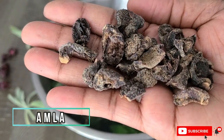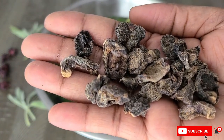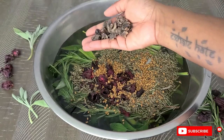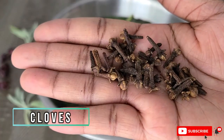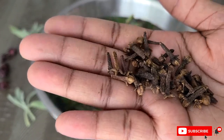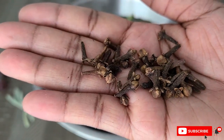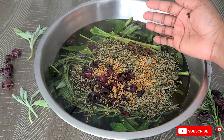The next ingredient is dried amla, which is great for conditioning your scalp, promoting healthy hair growth, minimizing grays, boosting volume, reducing dandruff, and improving the tone of your henna hair dyes. Next we have cloves, which has high levels of antioxidants and nutrients that can add to the growth and strength of your hair. It also protects your scalp from dandruff, which is a major cause of weak and thin hair.